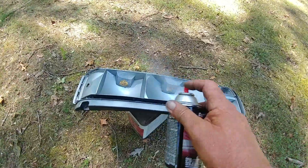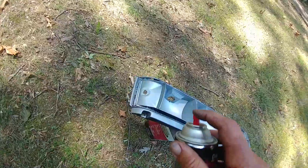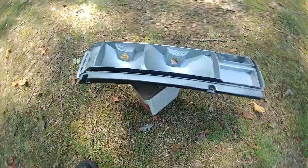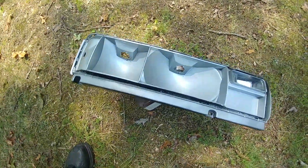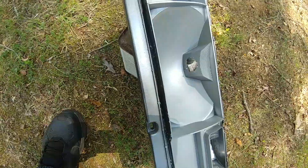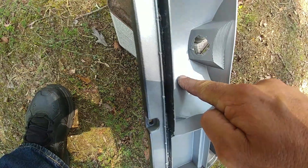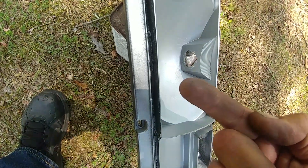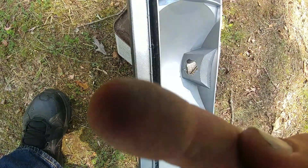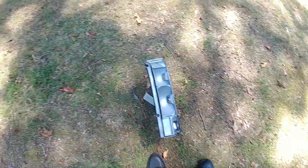Light dusting. That's all we're doing. And that's almost done. It is almost done. And believe it or not — see the finger? Because I didn't put it on heavy and wet, it's not wet. It dries pretty quick.